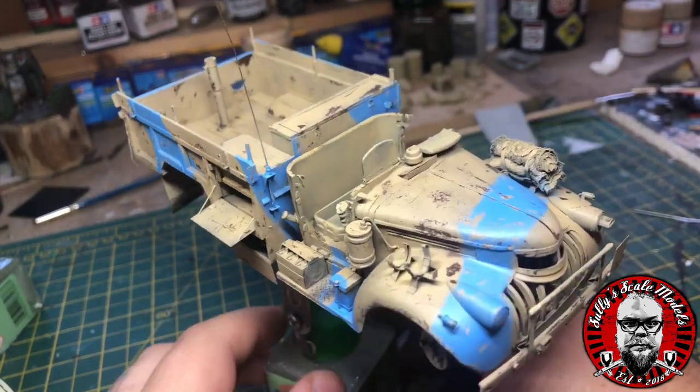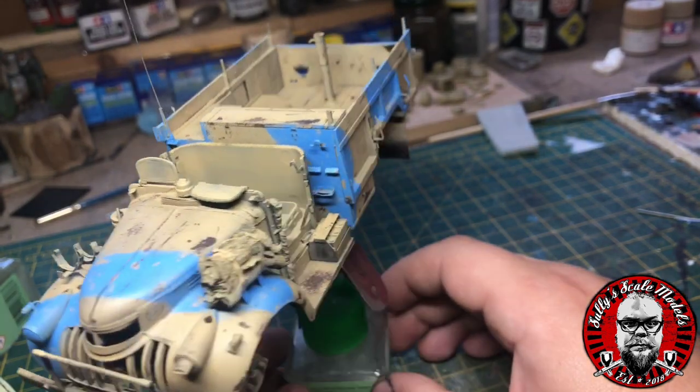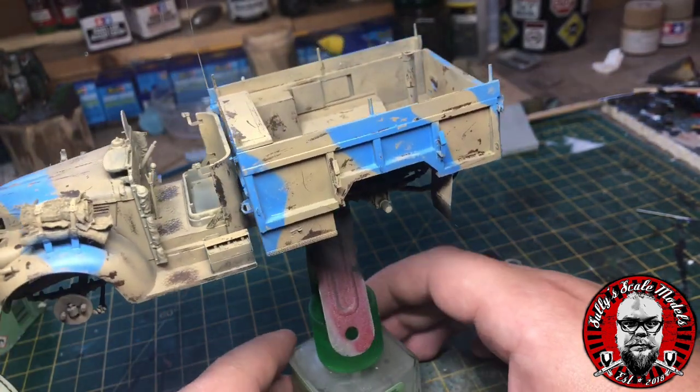There we go — that's pretty much all the chipping done, and I think it does give that nice worn, battered look of the desert.